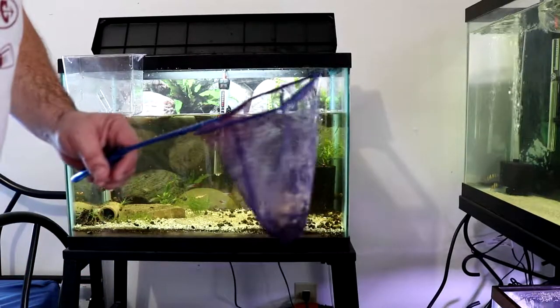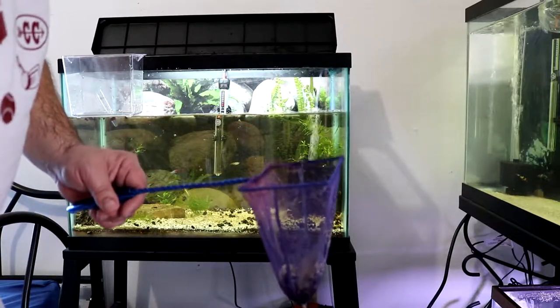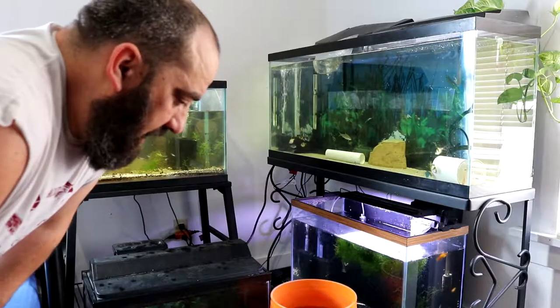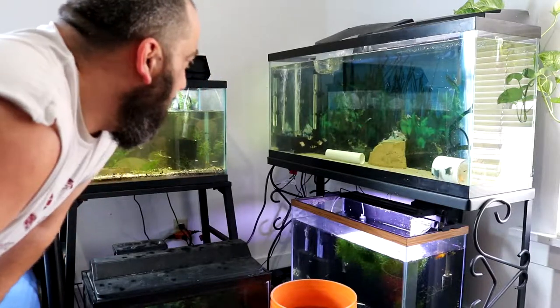I wasn't successful in getting all the fish and plecos out of there, but I'm going to try to get as many of the snails out as I can. Getting close to being done — I've probably got a couple hundred snails out of here.